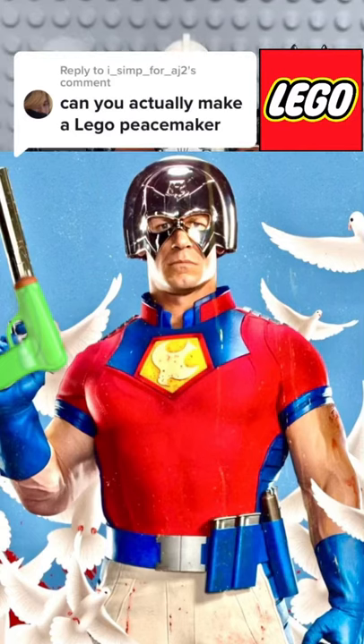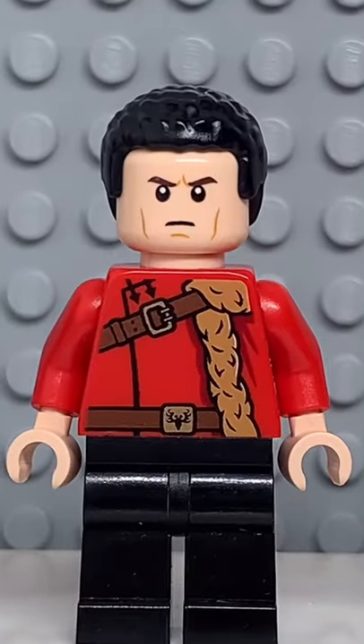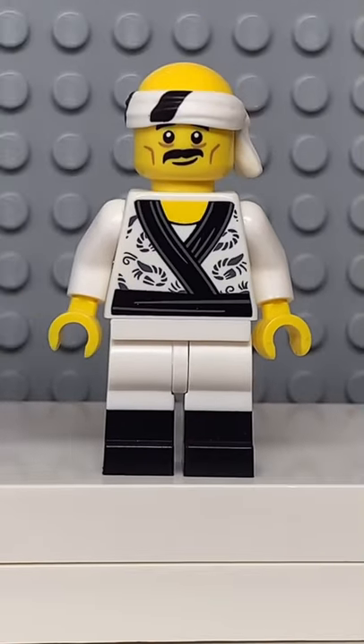Here's how to make a custom Lego Peacemaker. Starting at the top, you're going to get the helmet from the Sildron Sentry, then you're going to get the face from Victor Crumb, followed by the back of the torso from Kai, the arms from Robin, some blue hands, and finally you're going to get the legs from the Sushi Chef.